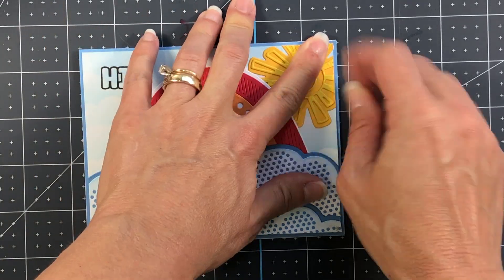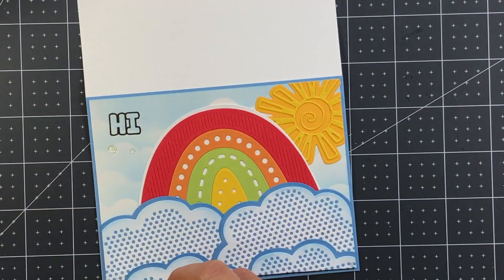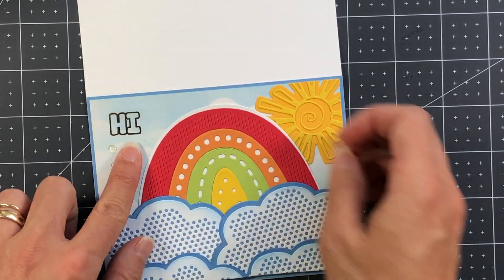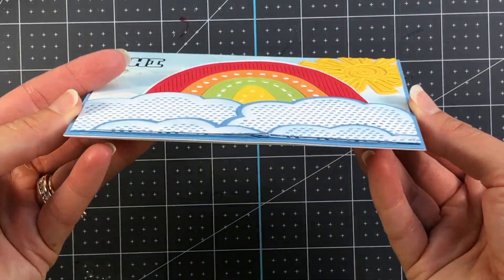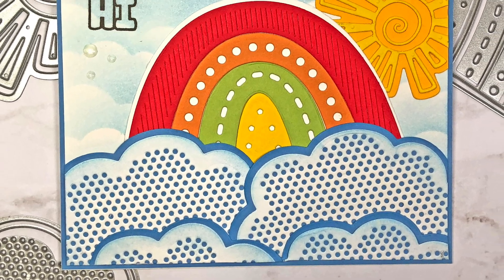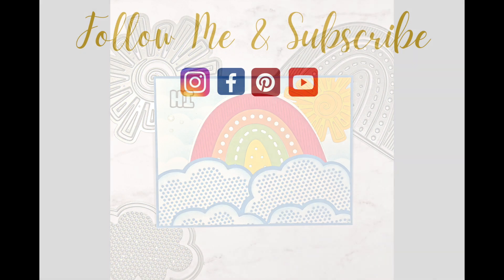To finish the card off, I'm adding some clear enamel dots to the front, and that completes the card. I just love how this turned out! Leave me a comment below and let me know what you thought, and if you liked this tutorial please give me a thumbs up and subscribe for more card making tutorials. Thanks for watching and have a great day — bye bye!